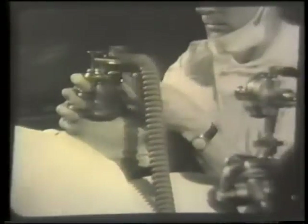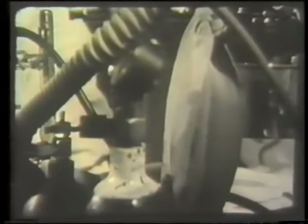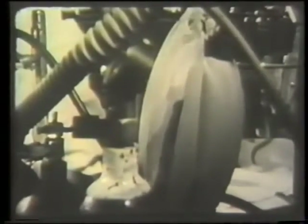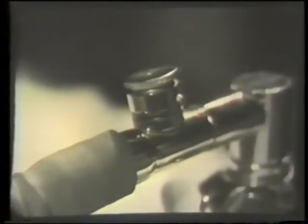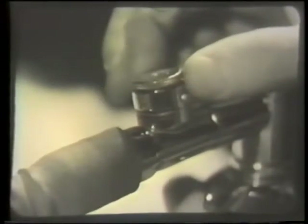As the mask touches the face, the re-breathing bag gradually fills. When it's full, the valve blows off at each expiration. The tension of the valve can be adjusted if necessary. A little positive pressure helps at this stage but may tire the patient if it's maintained too long.